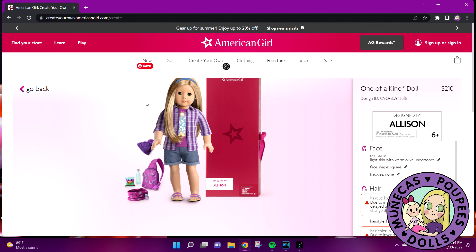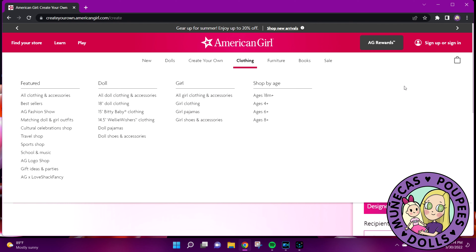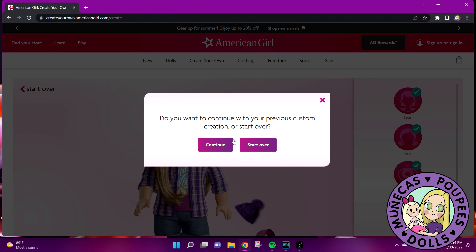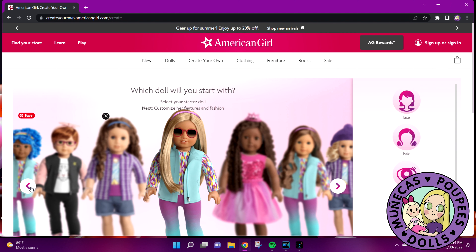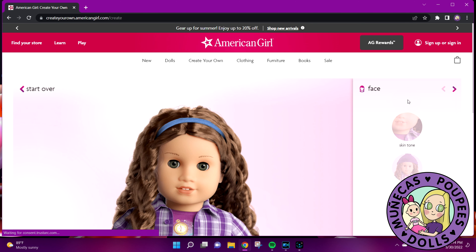Let's go back and start all over. I'm going to go all the way back to the front. Let's go to 'Create Your Own Doll Design.' I want to start over. Actually, let's pick one that already has the outfit I want — oh, there's one with a headband!